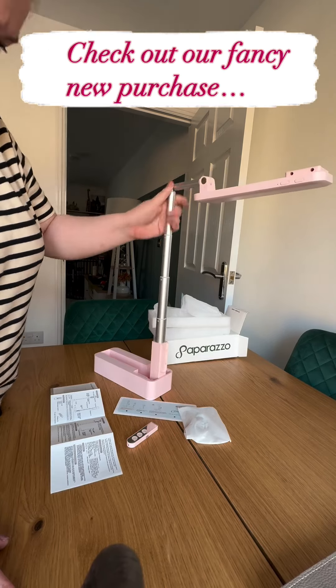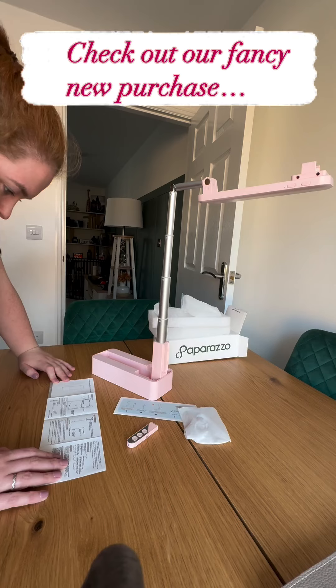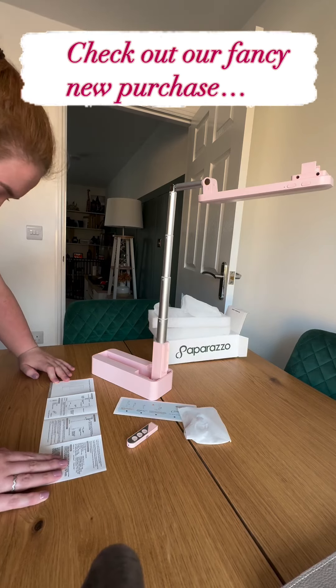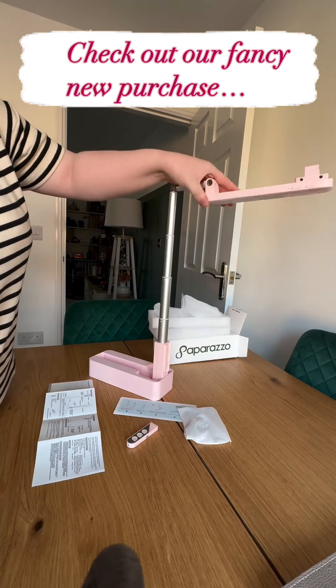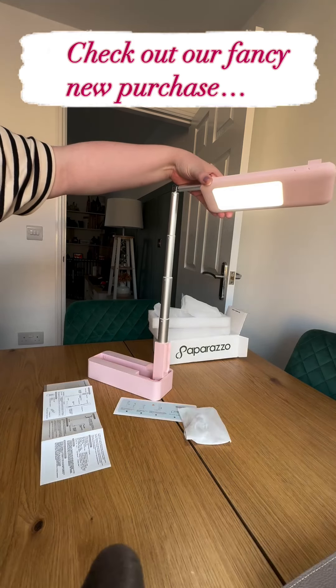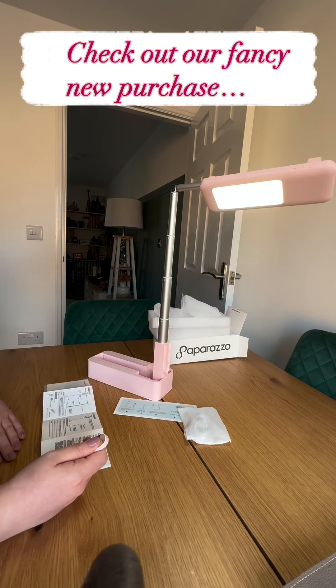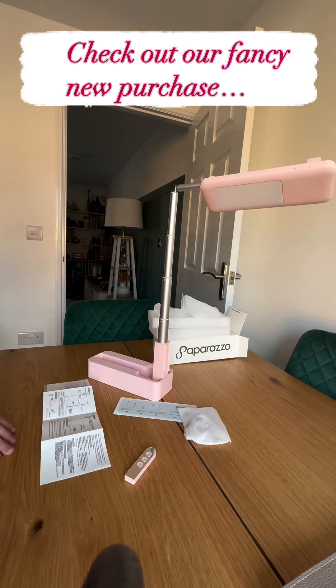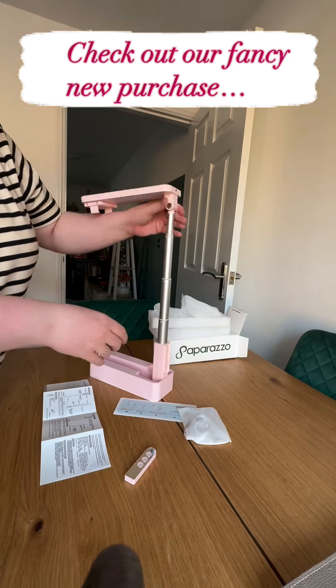The Olivia 2 from Paparazzo includes all of the features we've been looking for and lots more too. We love how adjustable it is in terms of height and camera positioning. Not only does it have a light, but it has three different light tones and the brightness can be changed with a handy little remote, which also connects to our phones through Bluetooth to make it super easy to stop and start recording so that we don't get any wobbly cameras.